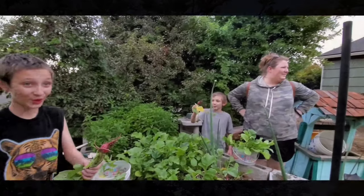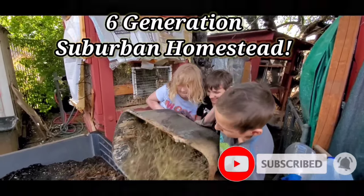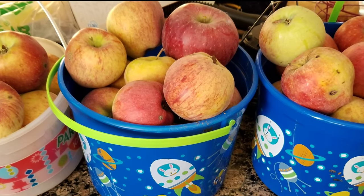So you're on a self-sufficient journey and you're wondering, how do I make apple cider vinegar? It's easy. Come on along today and I'll show you how. Welcome to City Homestead Living. I'm Tammy. In today's video, you're going to learn how to make apple cider vinegar.